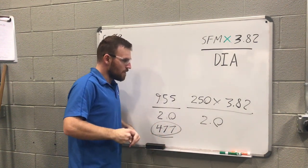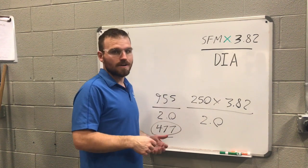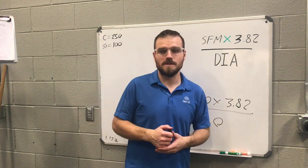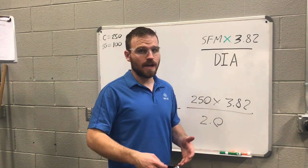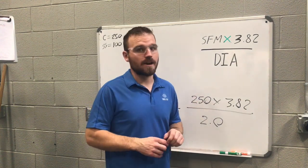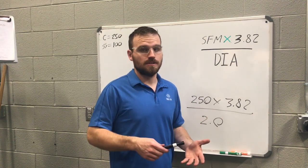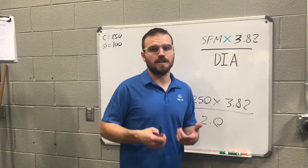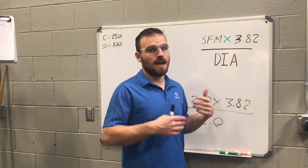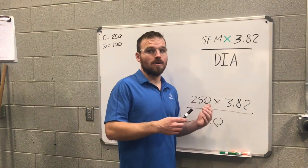The main thing to take away is that this equation is going to get you close. On our lathe, there's no exact 477 RPM setting, but there is a 490 and some lower options like 410 — so you just get as close as you can. It's okay to go up or down and figure out what works. Through this class, RPMs won't be written down for each tool — you'll need to do the math. If you're seeing a lot of chattering, smoke, or blue chips, we're going to ask you about this equation and where you got your numbers.